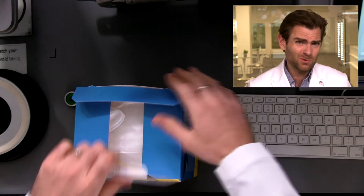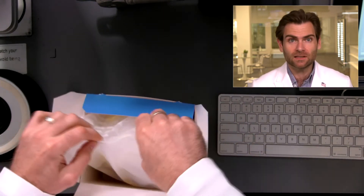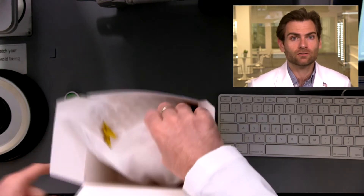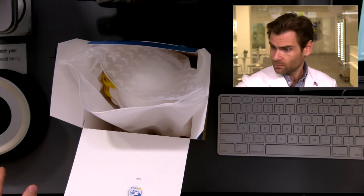Hey everyone, welcome back to the place where we test every single mask in the world. Today we are testing the Aegle N95 cup respirator. This thing is new on the market — they launched right before Delta. They've got a great product and a great box. We'll talk more about that, but let's get it in the clamper so we have a reason to talk so much.